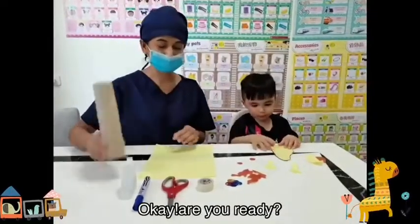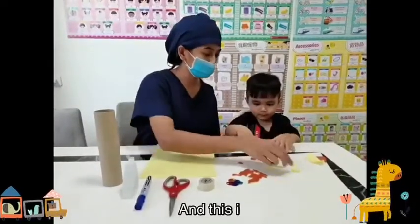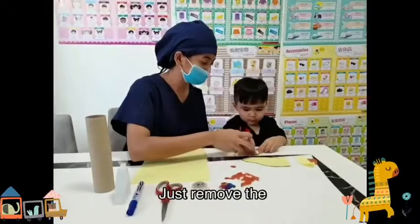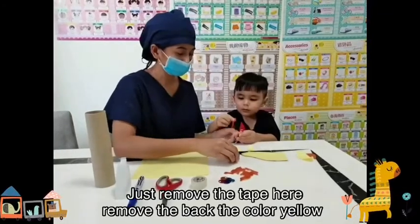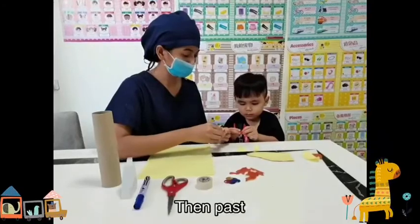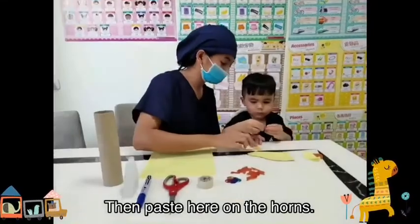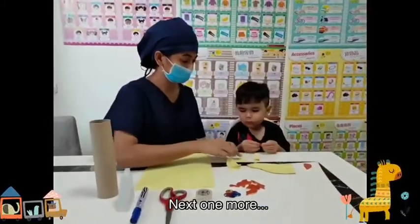Are you excited? Are you ready? Okay, so first, this will be the head of the giraffe, and these are the two horns. You need to put this on the two horns first. Just remove the tape here — can you remove this please? Move to the back the color yellow, then face it on the horns.